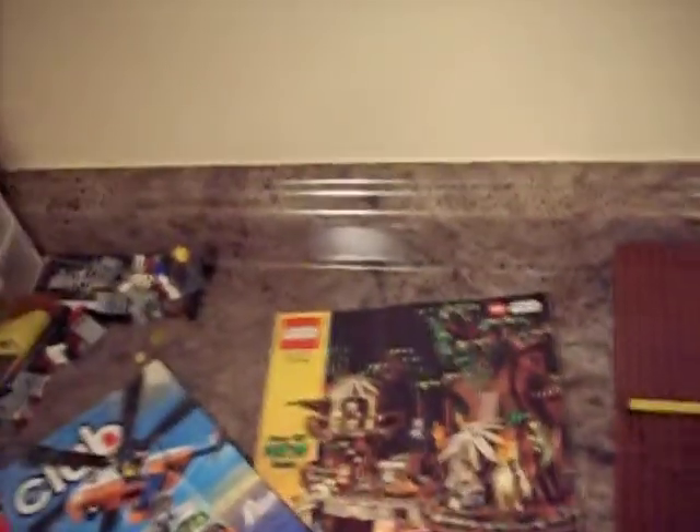I got a magazine and catalog like a day or two ago, and this one is kind of taken apart.